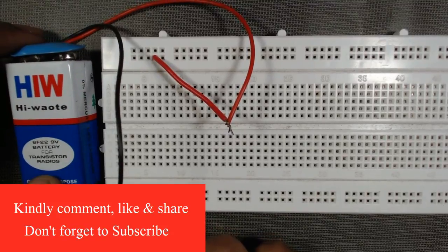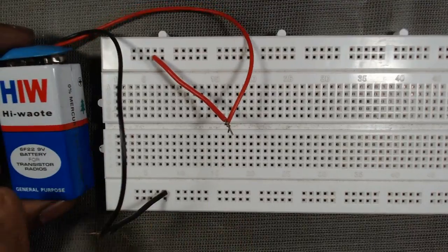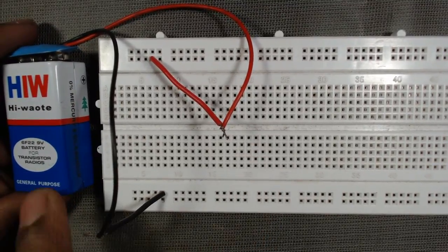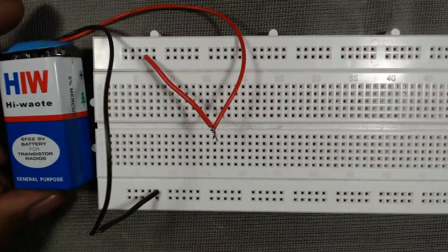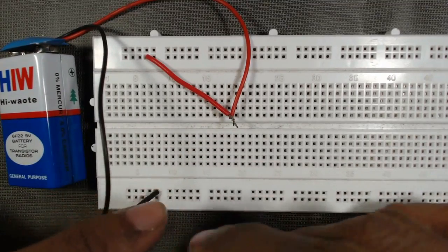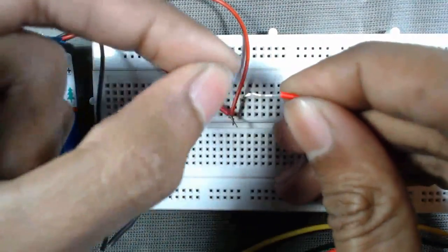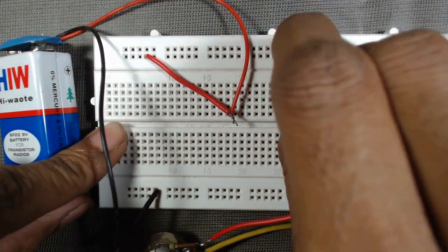Now we will see how to use a potentiometer as a voltage divider. Here is a 9-volt battery. Suppose we have a circuit that requires only 5 volts but we have a 9-volt battery. In this case, we connect one of the end terminals of the potentiometer to the positive terminal of the battery. I have connected the battery on a breadboard.